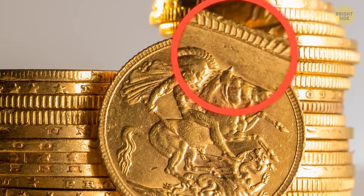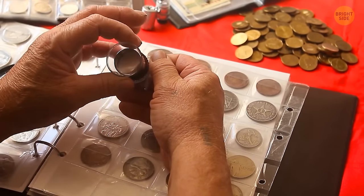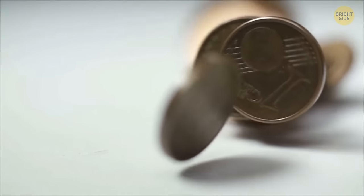Rough edges on dimes aren't just about design. The weight of coins made of precious metal was used to show the coin's actual value. People would shave off the edges, spend the shaved coins with the same face value, and melt the edges to make new coins.